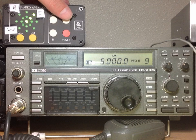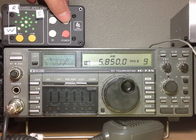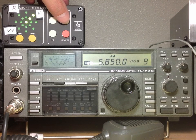Next up, we'll look at a broadcast station on 5.85 MHz. That station would have been off to my east.